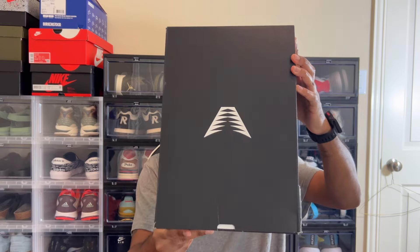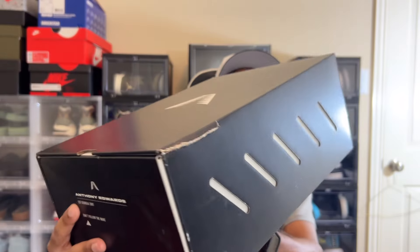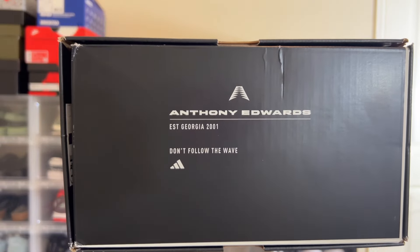You can see the box — nice box, nice packaging here. It has his name here on this side, if you guys can see that. And yes, it is a basketball sneaker. It is the Anthony Edwards, the AE1.